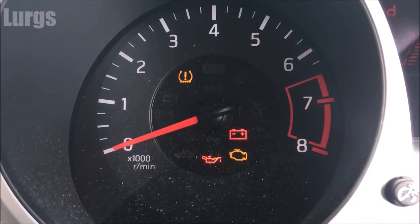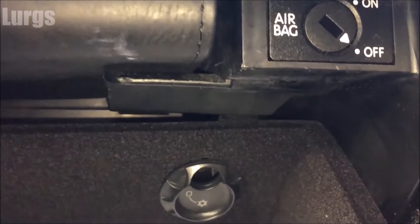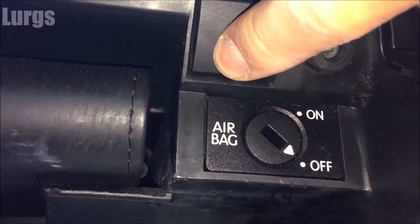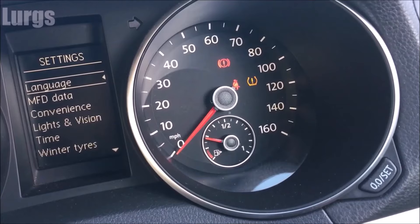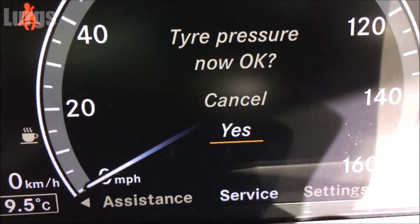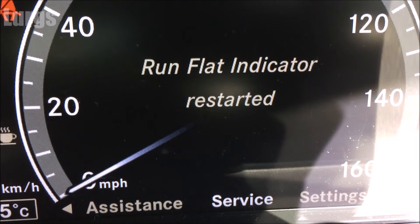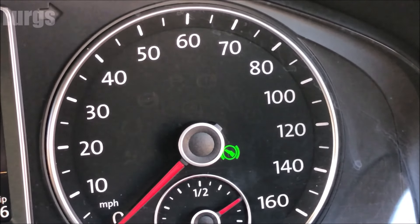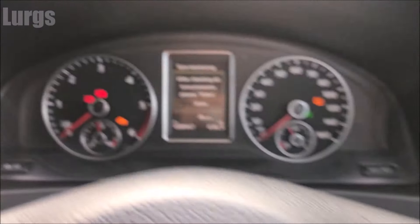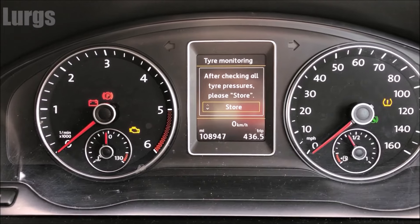It can be right near where you sit, some of them are inside the glovebox like this one here on a Volkswagen — and what you do is you basically hold this down for about three or four seconds and it resets the system. Some of them you actually reset from the dashboard system. So find out how your system works, and once you've pumped up all four tyres you're basically telling the computer that these are the tyre pressures to store.